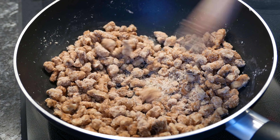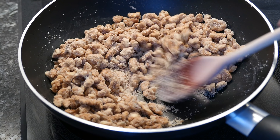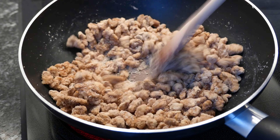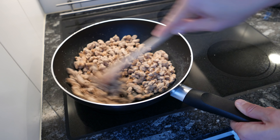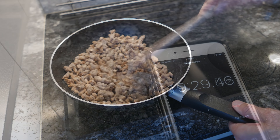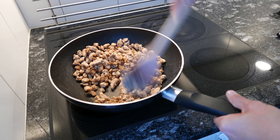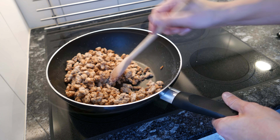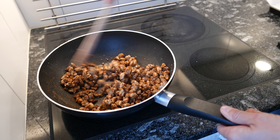Don't you worry, this is what it should look like. You might want to turn up the heat a little bit more again, because the sugar needs to caramelize — and you must really be careful not to burn it.